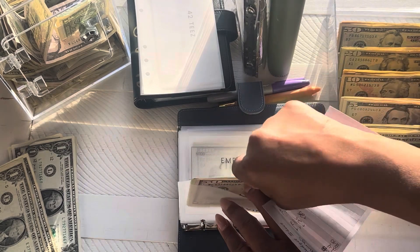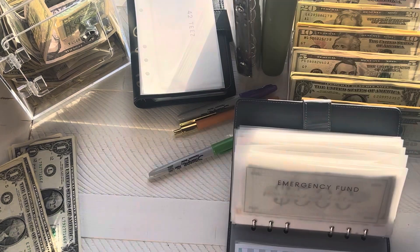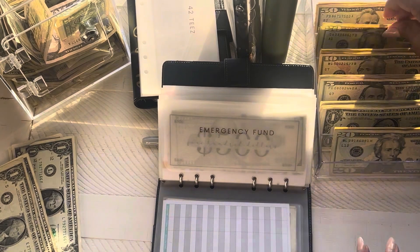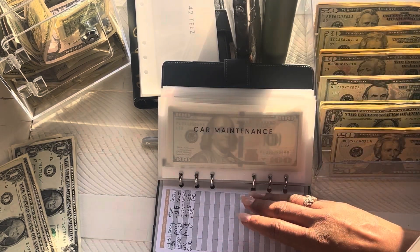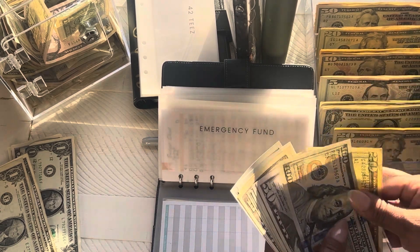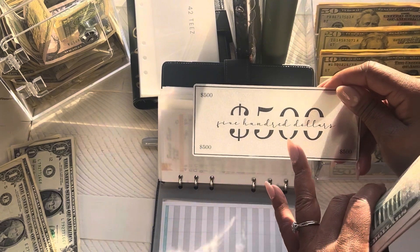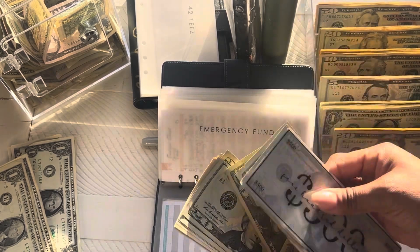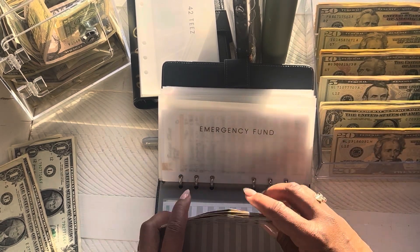I'm going to put that tracker in the back — probably get some new trackers or make some new ones. And emergency fund, we're also going to do $25. I'll keep it right there, so we're doing a 20 and a five. We have $500 in the bank — this is the placeholder that represents the amount of money in our high yield savings. So we have $500, $600, $650, $70, $90, $710, $730, $40, $50, $65, $75. So $775 in our emergency fund.